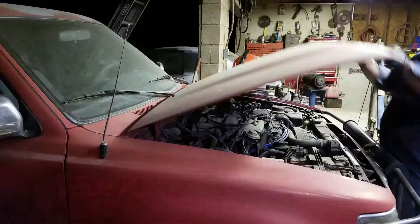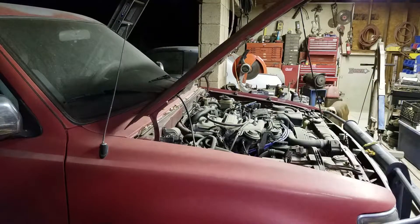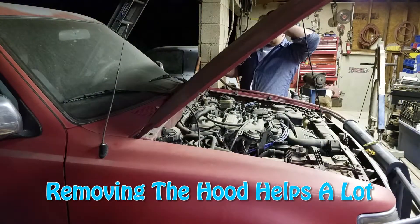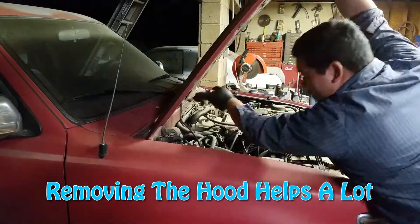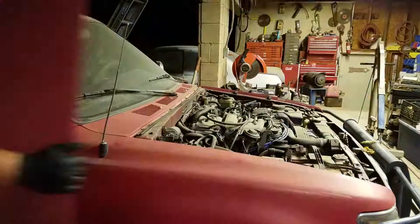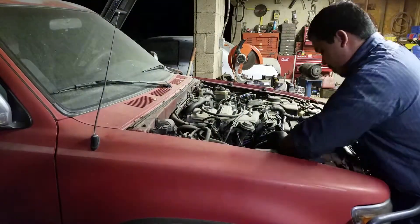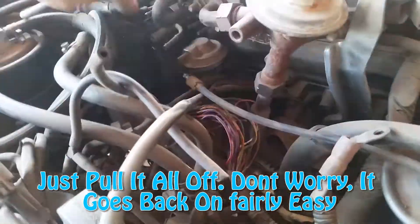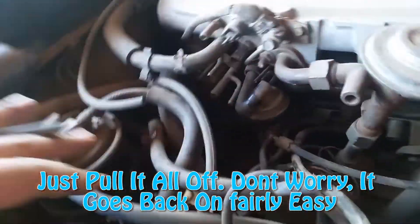First and foremost, you always want to take off the hood and the battery — without that you're probably going to either hurt yourself pulling something out or you're going to pry something, and that's not good. The next thing you want to do is take off pretty much anything that's hooked up to the engine from the body: hoses, connectors, any kind of folds, brackets, or harnesses that overlap.